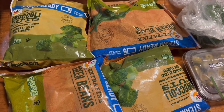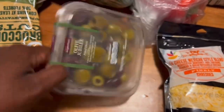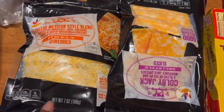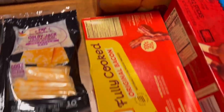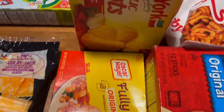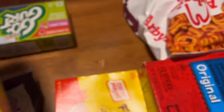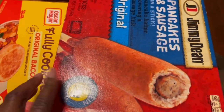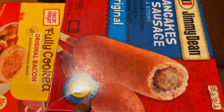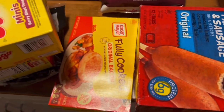I got two packs of broccoli and two packs of green beans, some olives — these are my favorite ones — a green pepper and a red pepper, some shredded cheese, some Colby Jack cheese, some yogurt, some bacon. I already have two more packs in the freezer. I have some garlic knots, waffles, chili fries, and these pancakes and sausage on a stick. The kids saw these and asked for them last time, so I grabbed them again. That's the cold stuff.